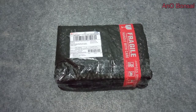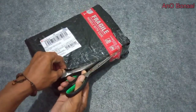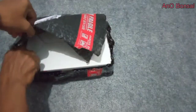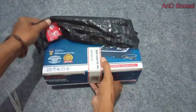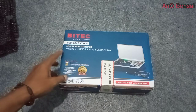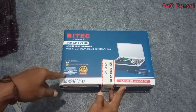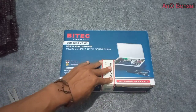Kita akan coba buka apa ada di dalamnya. Inilah penampakannya — BITEC SKM3240 VC OS, ini multi-mini grinder, mesin grinder kecil serba guna. Peralatan ini sudah mendapatkan penghargaan atas dedikasinya di dalam mengembangkan teknologinya. Baik, kita coba apa saja yang di dalamnya.